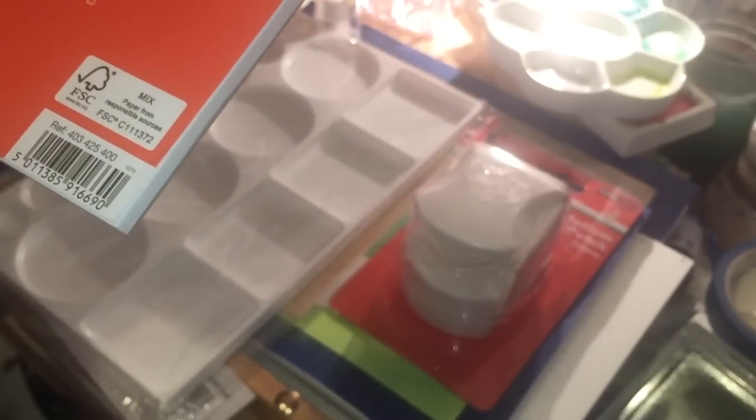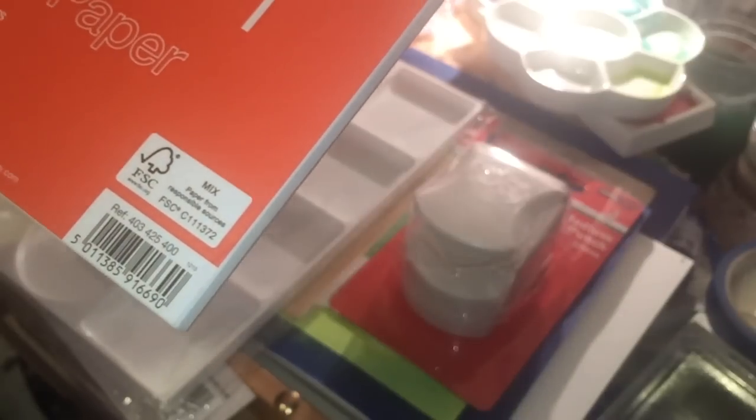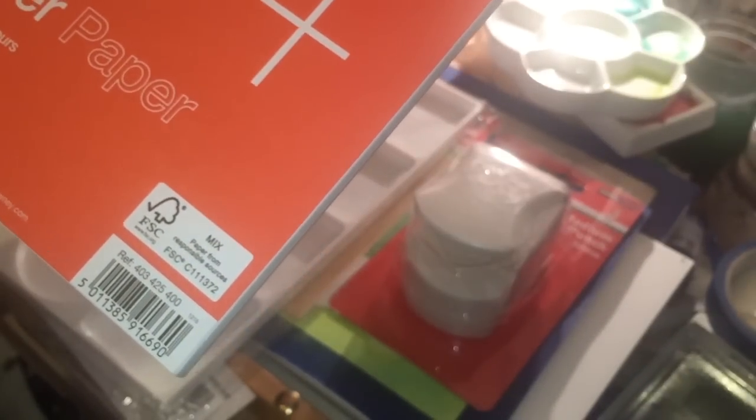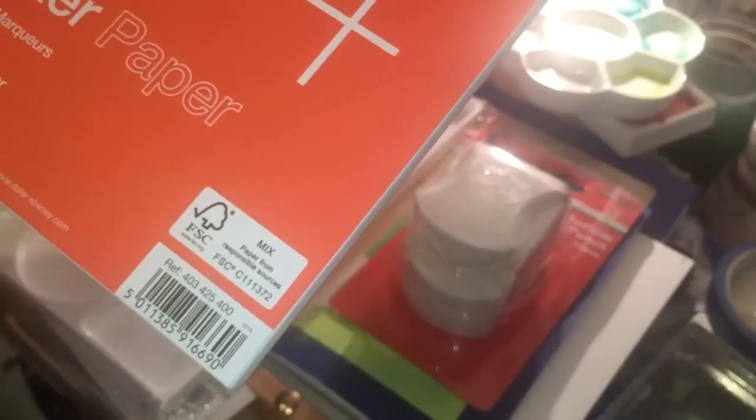I got some marker paper because I know I'm under-using my Pro Markers. It's a 48gsm marker paper, 50 sheets, A4 size — a really thin shiny paper. I can probably make card fronts out of it if I draw anything or color in a stamped image and stick it onto a card front.